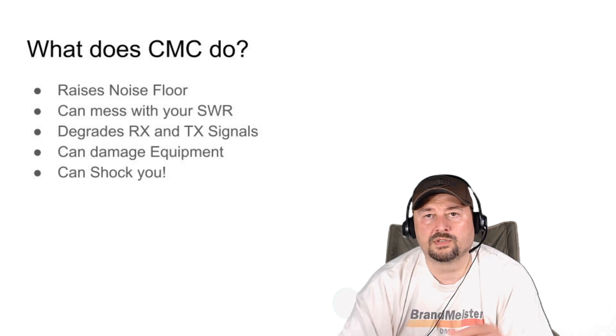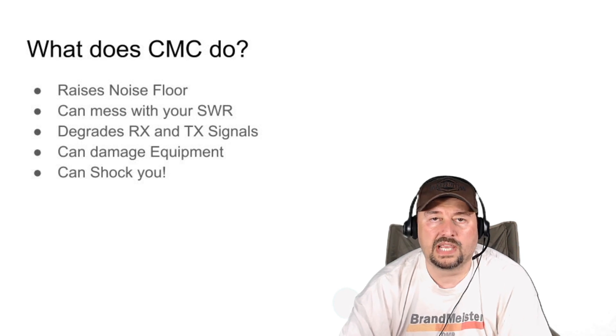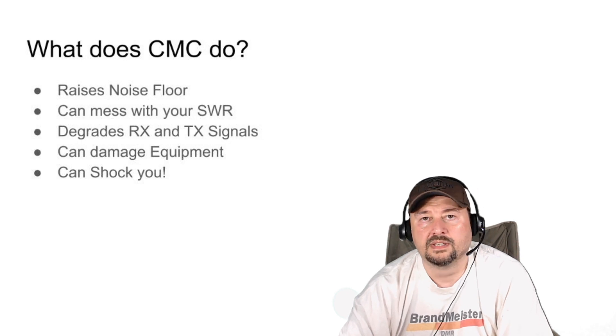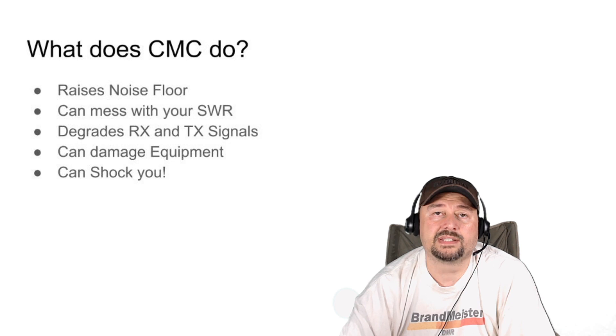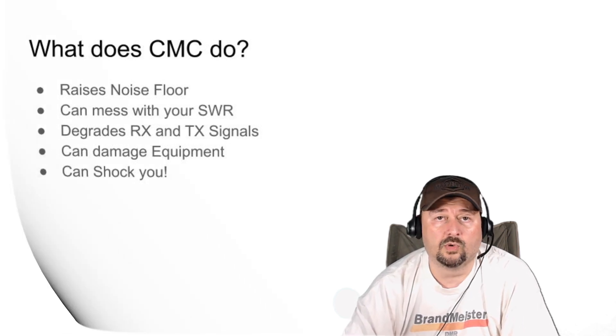CMC can also shock you. You'll hear stories of guys doing their dits and dahs on their keys and getting bit — CMC coming into the shack, into the chassis of the radio, and out on peripheral devices. You can get shocked by that, or even by the chassis itself. I don't enjoy getting shocked and I would like to avoid that.